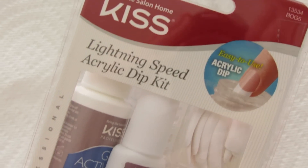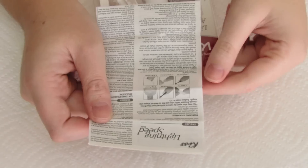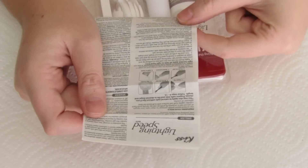Hey everyone! So I'm finally getting around to doing these nail videos that I promised a long time ago. Today I'm doing the KISS Lightning Speed Acrylic Dip Kit. I just want to remind everyone that this is a demo of just the kit itself, like a first impression kind of thing. So if I don't do something the way you're supposed to do it, I realize that. Just keep that in mind before you go keyboard warrior on me. I'm just going to be following straight out of the instructions, doing exactly what it says.